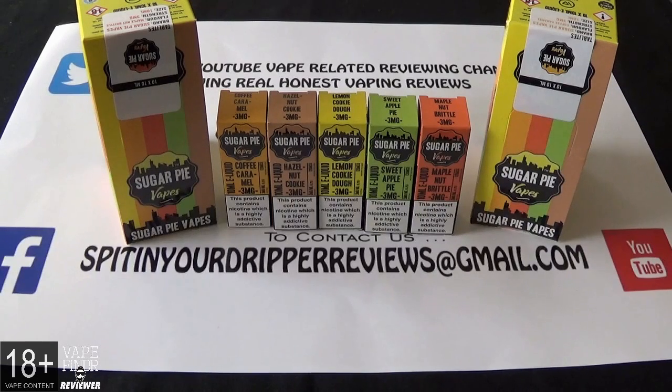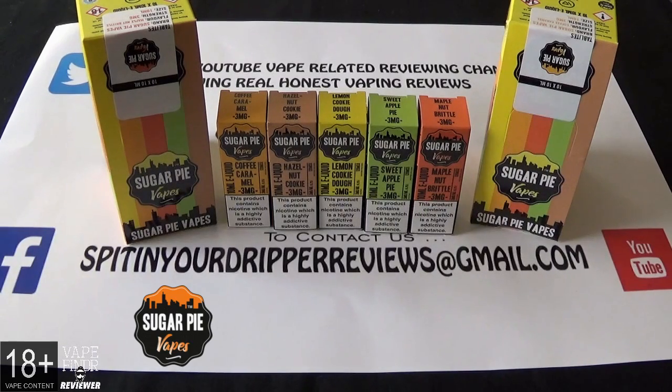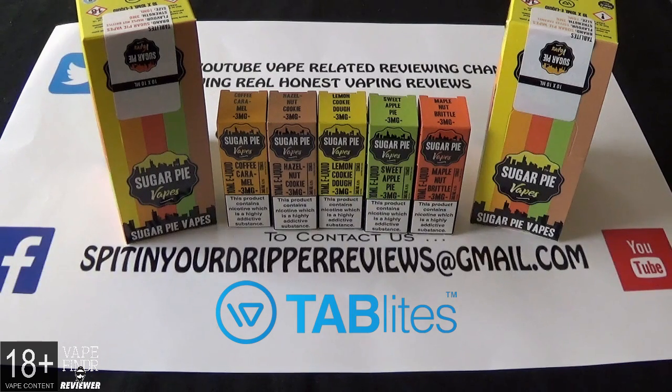Welcome back to Spitting Dripper Reviews and today we're doing an e-juice review on a company called Sugar Pie Vapes. The five flavors we're going to do are lemon cookie dough, sweet apple pie, maple nut brittle, hazelnut cookie, and coffee caramel. These are 70-30 VG/PG and come with nicotine strengths of three and six milligram in 10ml TPD compliant bottles. You can find these at www.sugarpievapes.com and they're under the wing of a wholesaler called Tab Lights Electronic Cigarettes.